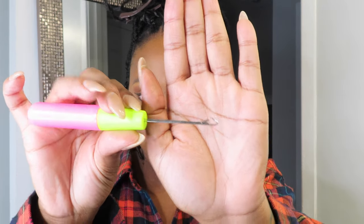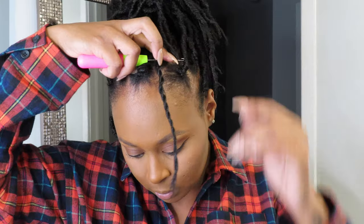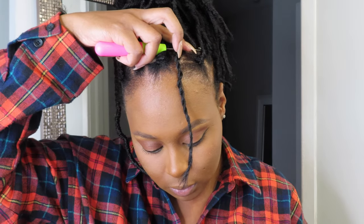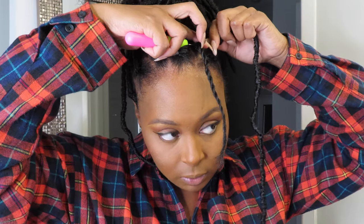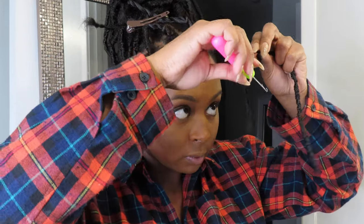Starting off, you will want to make sure that your crochet needle is completely closed. You're going to take that needle and slide it through the root of your braid, open it up, and attach the crochet hair onto that hook. Close the hook and you will pull it right back through.